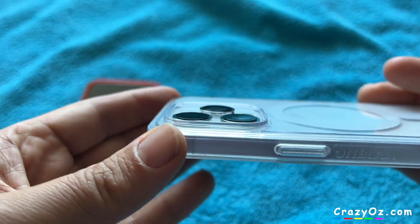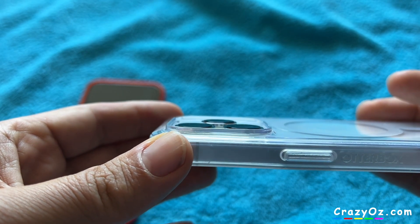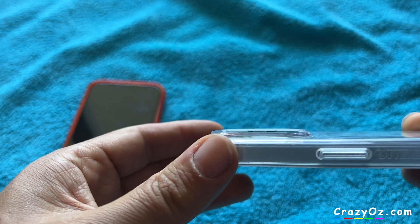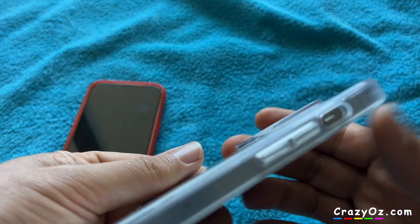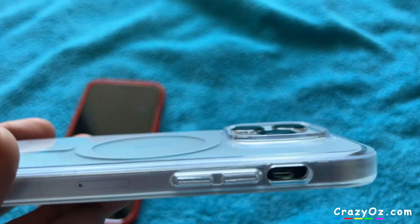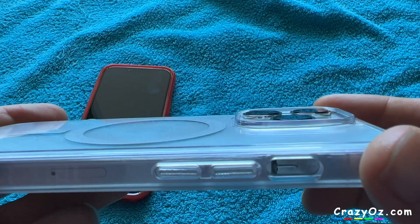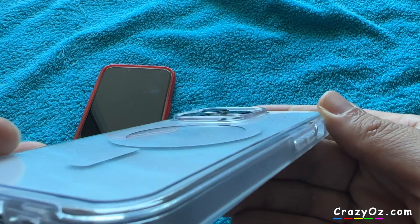Let's see around the camera. It's a very slightly raised lip around the camera — should probably be a bit bigger. I think a bigger lip around the camera would probably be better. It's very slight, very minor. Should be bigger than that I think.